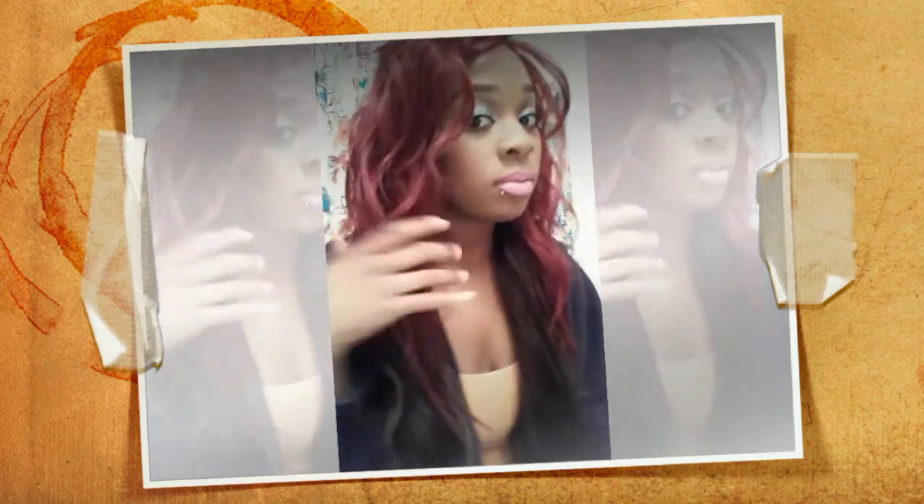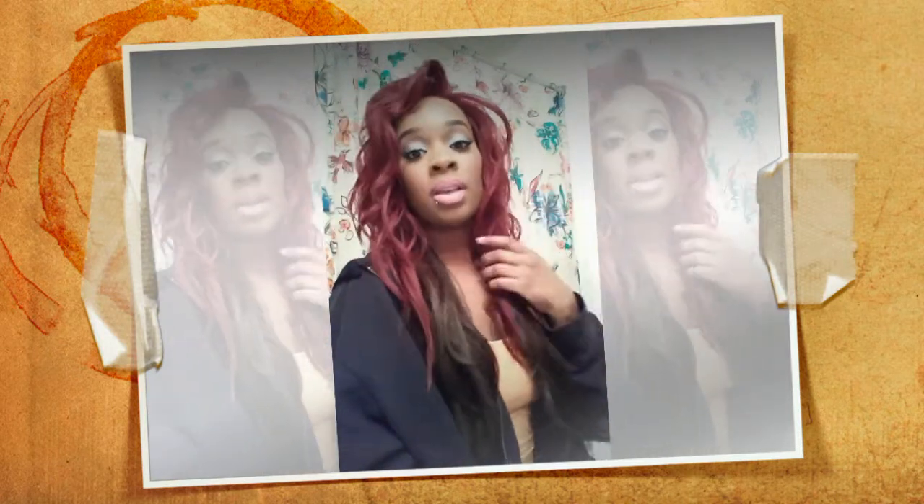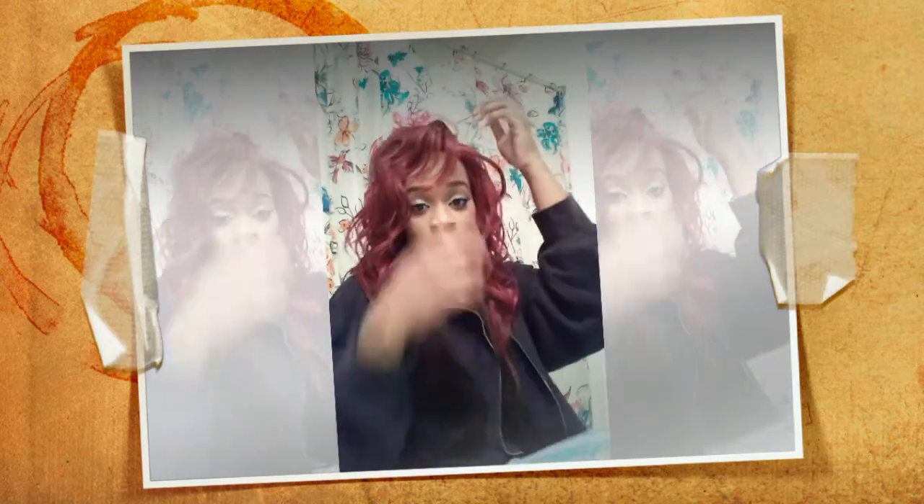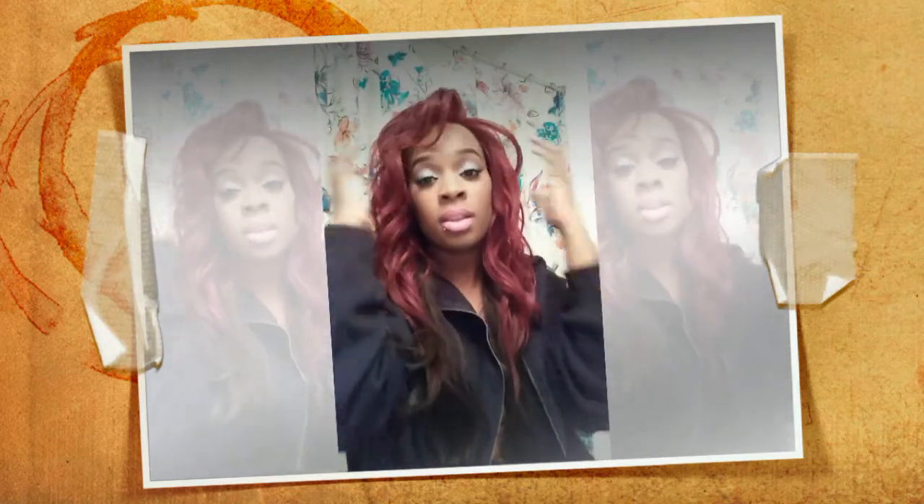This one seems to get more matted than the other one — I don't know why. They are exactly the same style, about 22 inches.